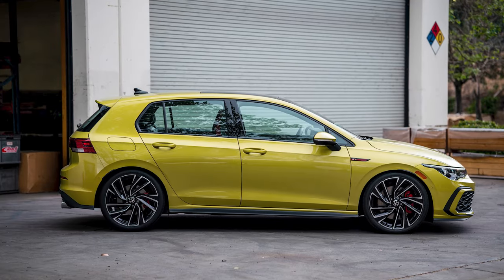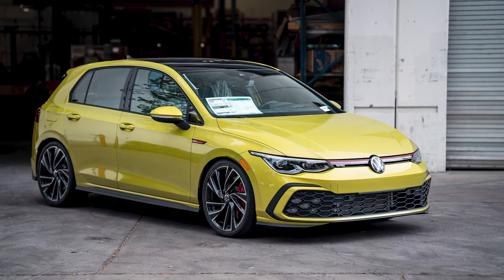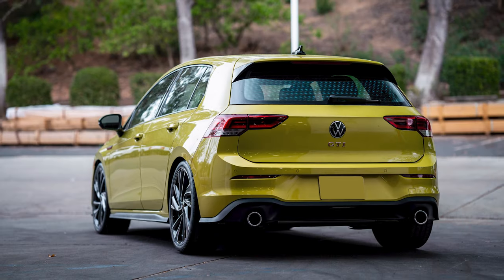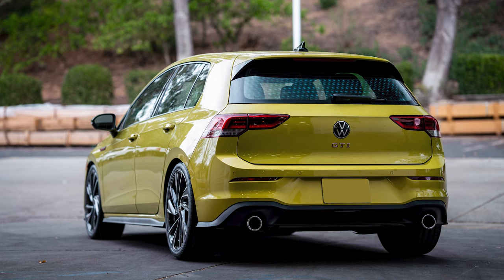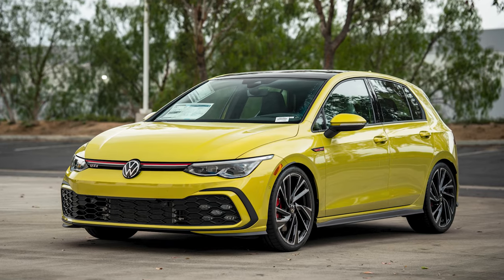If you're looking to lower your 2022 to 2023 Volkswagen GTI, our Pro Kit is now available on our website or your favorite Eibach dealer. This lowering kit lowers your GTI by 1.1 inches front and rear, and if you're looking to further fine-tune your suspension, our front and rear anti-roll bars are also available.